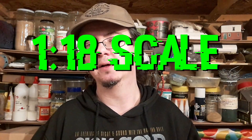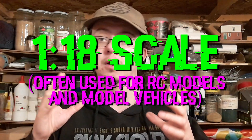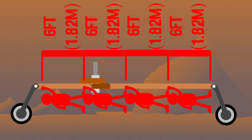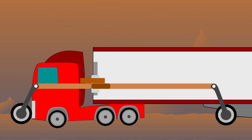Another scale I am familiar with is 1 to 18. Anyone who has bought die cast model cars or perhaps a remote control vehicle may recognize that scale, and it works out at around about 7.7 meters or 25 foot in length, which I think is more acceptable. Obviously I'm going to be still building the model as I would anyway, but it's just something to take into account — how big a model would be if it were real.